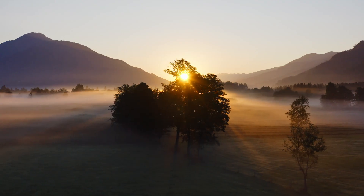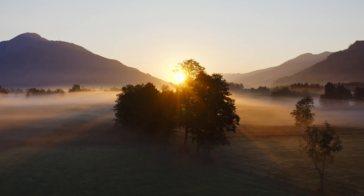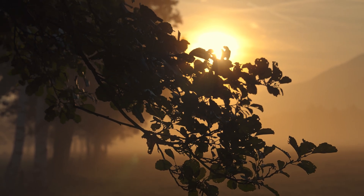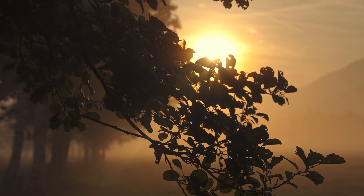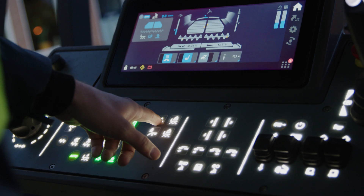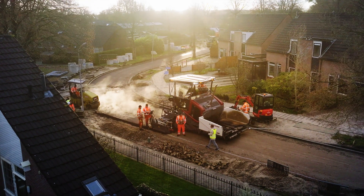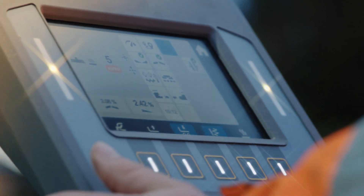At Dynapak, we believe innovation should feel as natural as the work you do. That's why we created the new generation of pavers, designed to extend your skill and elevate your every move.